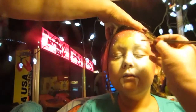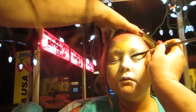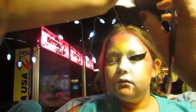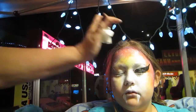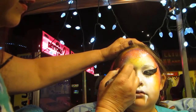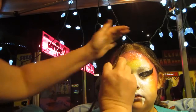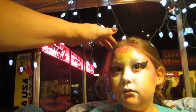Let's try eyeshadow with it. As soon as this is on, honey, I'm going to dry it, so don't hurt me.